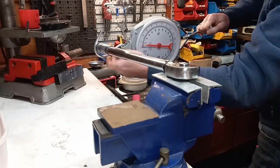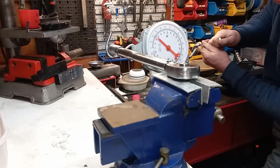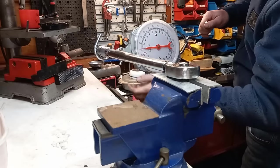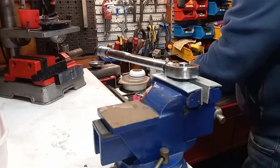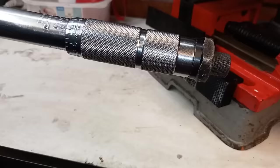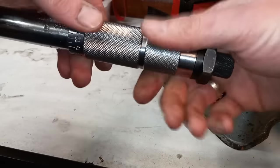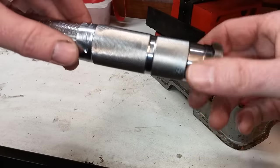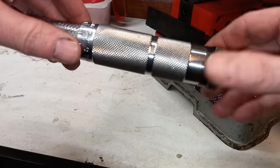That clicked too early, so we need to calibrate it. Let's try it again — it's just five kilos shy of 30 kilos. Just to be sure: yeah, so it's about time we get this calibrated. First I have to loosen the lock screw and screw it to its lowest position — about here. You can really feel it doesn't do much over here.